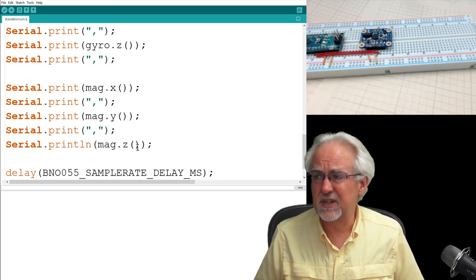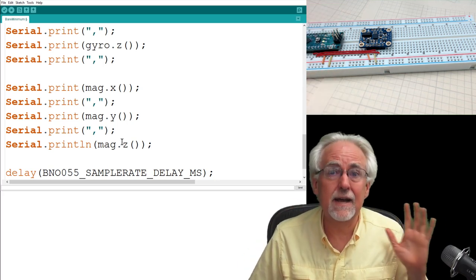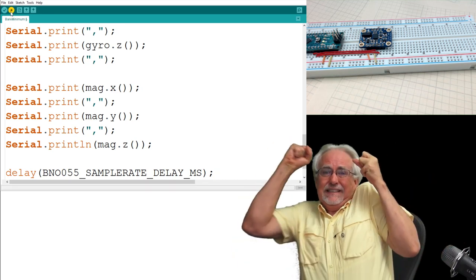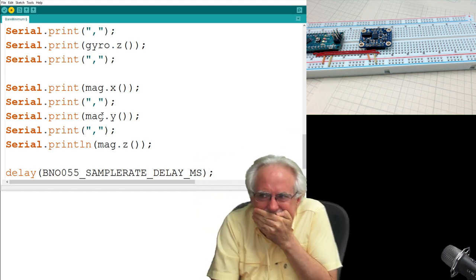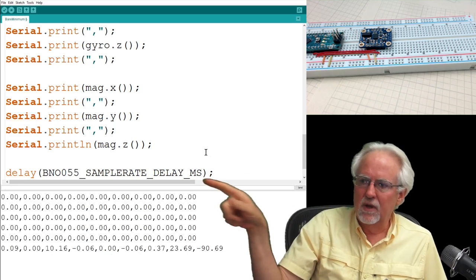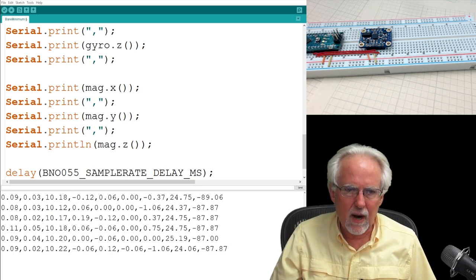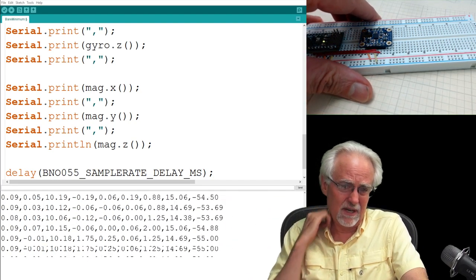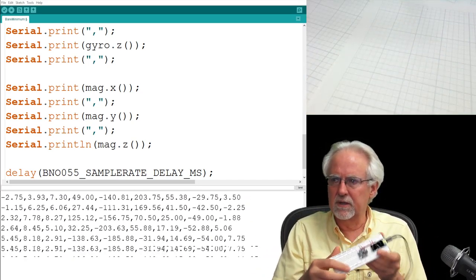After downloading — no errors — we open the serial monitor and it is spewing out data. Nine data points per line, coming pretty fast. Right off the bat I don't really care what the exact values are — I just care that I'm talking to the sensor and getting nine data points. And look: as I move the sensor, those numbers are all changing.